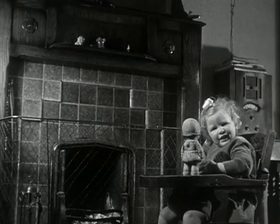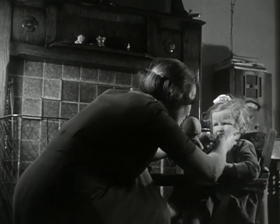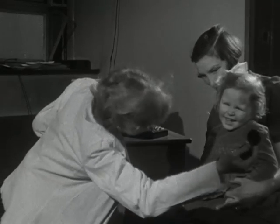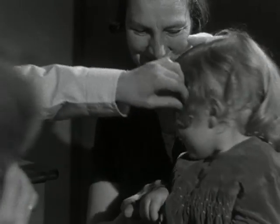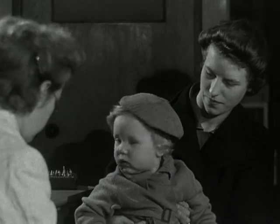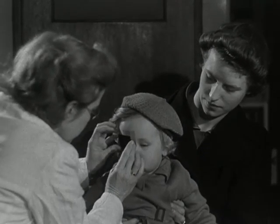At first the squint may be occasional. At this stage it can often be cured easily, so it is essential that the child should be examined without delay. Take her to the doctor as soon as you notice the squint. The doctor makes a few simple tests and will prescribe adequate treatment. This little boy gets a dark cotton patch fixed over his healthy eye to make the other one work.